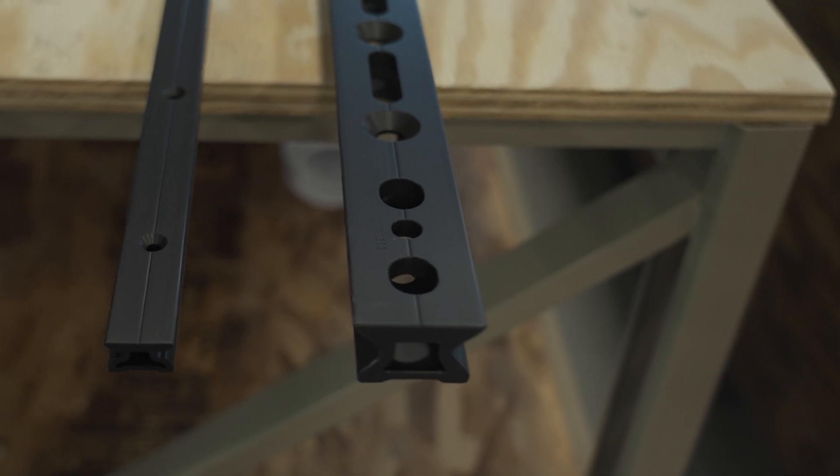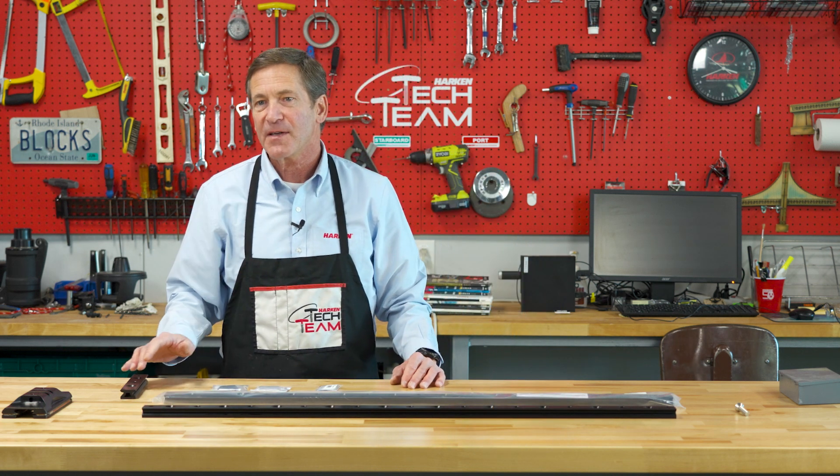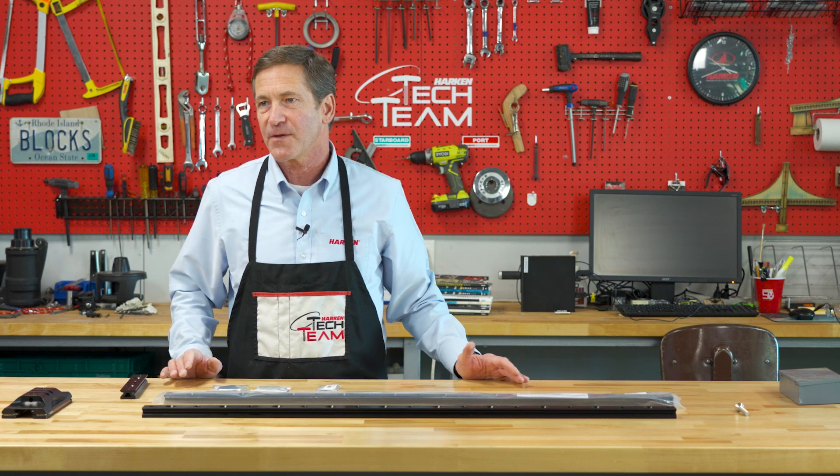The mounting holes are 100 millimeters between the holes as standard, and so there's a 50 millimeter space between the end of the track and the next fastener hole.